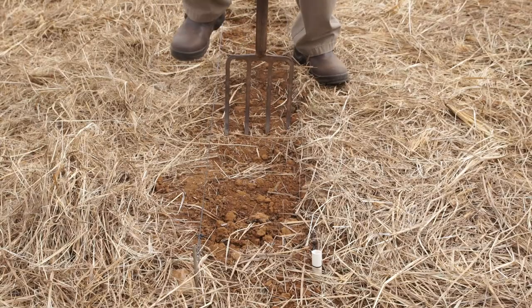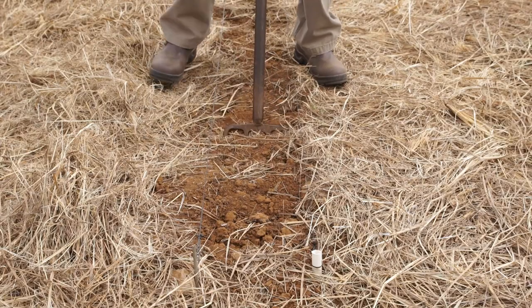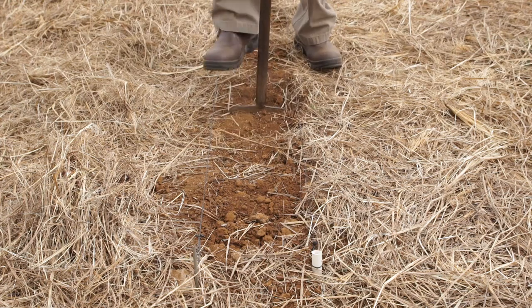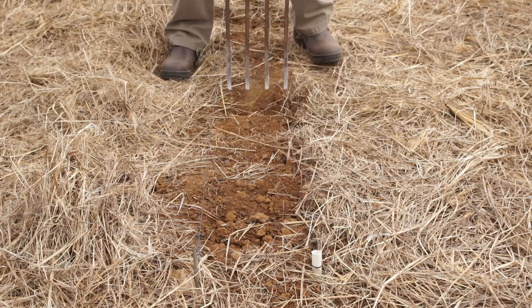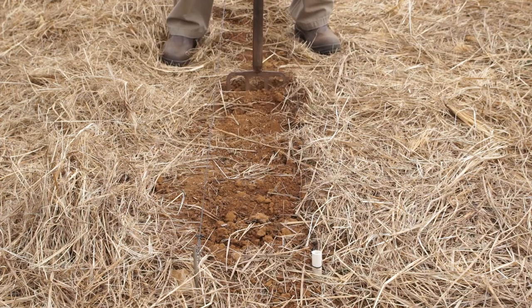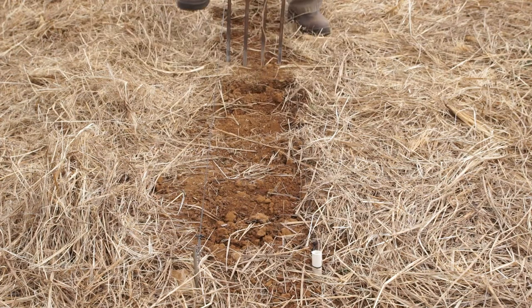Push the fork 30 cm deep and pull it backwards a little until you see the soil loosen or fracture. Remove any stones or rocks that you feel with the fork, but don't be tempted to lift or turn the soil. You should be merely fracturing it. Keep on repeating this every 10 cm along the row line.